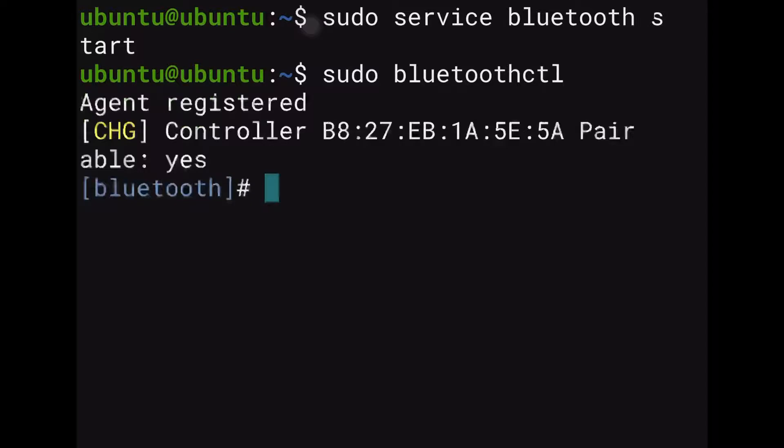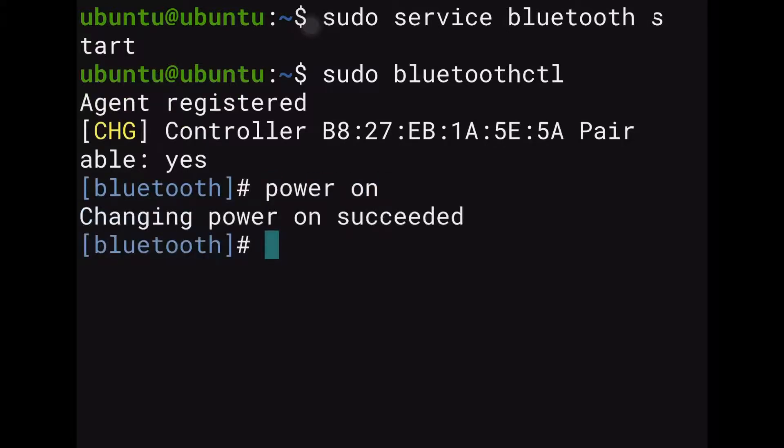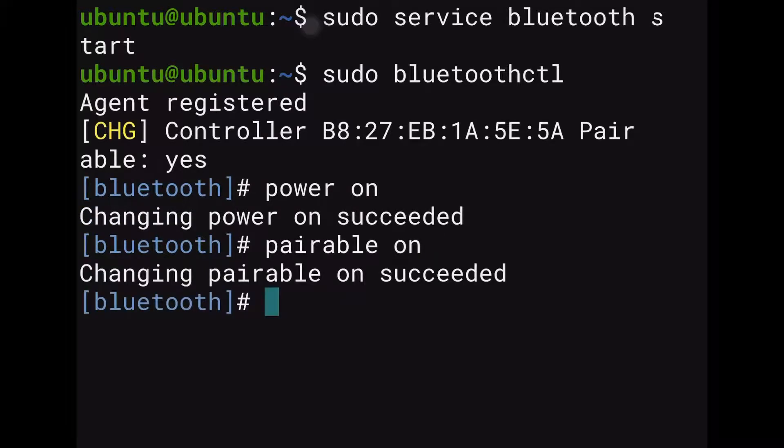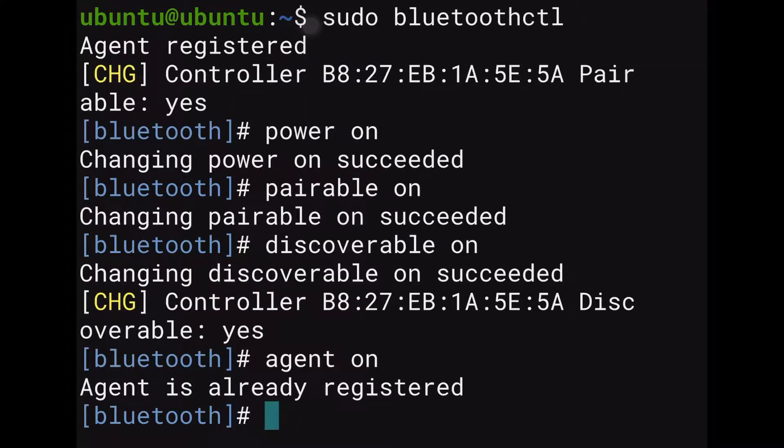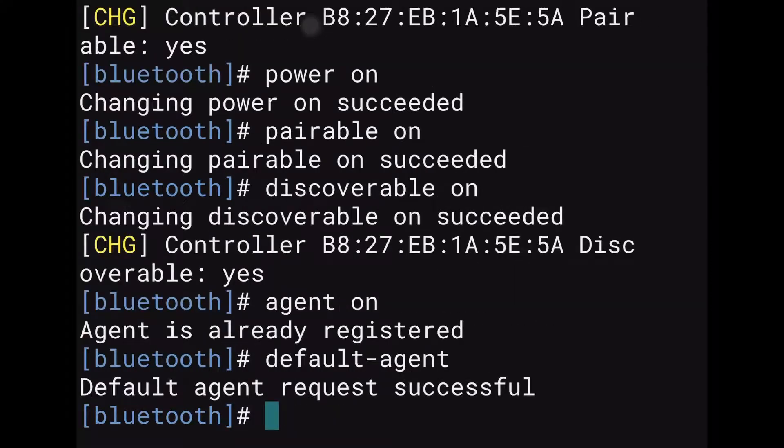It makes no difference what it says above — we're just going to go through the commands to make sure everything is set to go. First, type power on and enter. Then pairable on and enter. Then discoverable on and enter. Then agent on and enter. Finally, default-agent and enter. Afterwards, type quit to leave this shell and clear the screen.